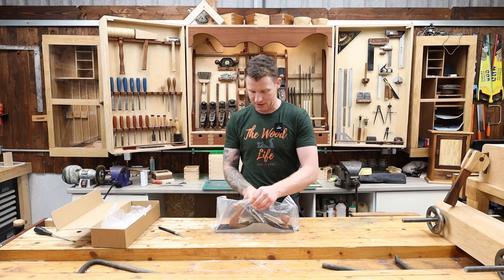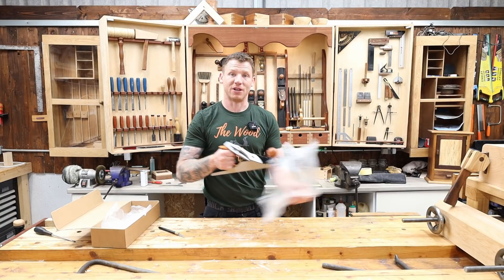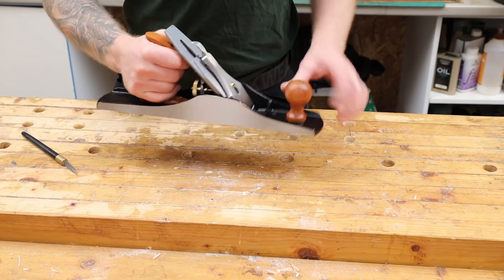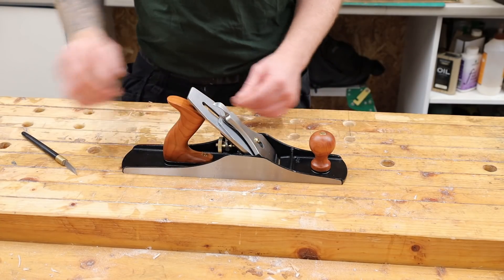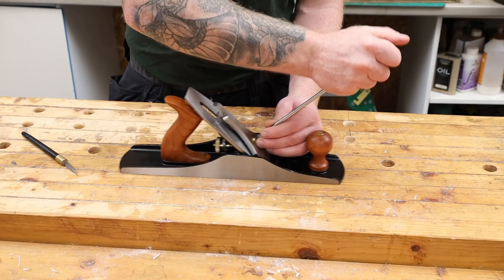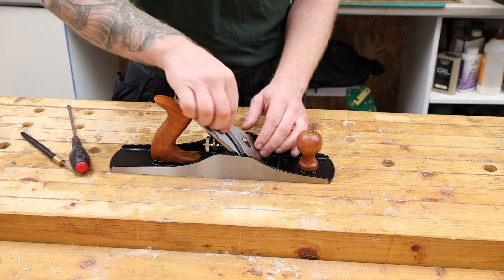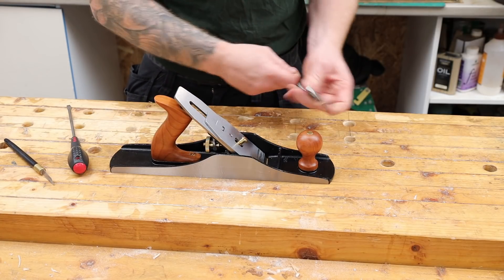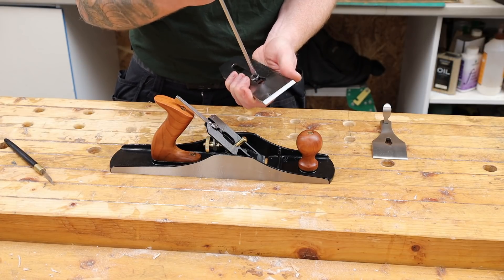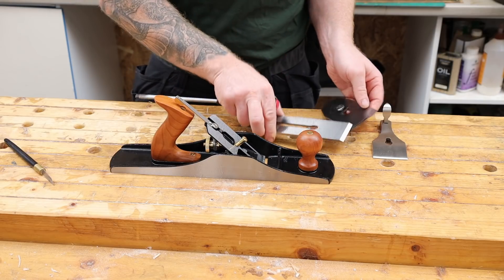They come coated with a little bit of oil that we need to clean off — that is our very first job. So here it is, the number five and a half Quangsheng. All these come coated in oil just as rust prevention, so let's get the lever cap off, take our blade and chip breaker out. You can see all the oil on them, so we want to separate those and address that.